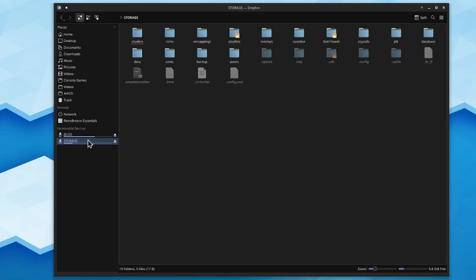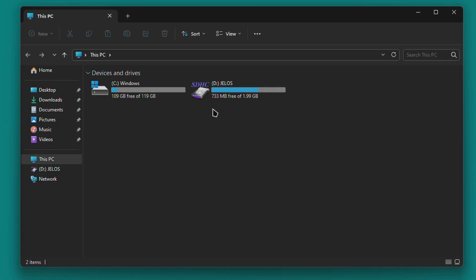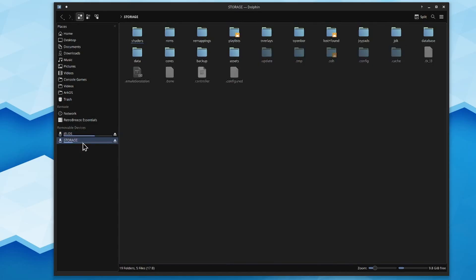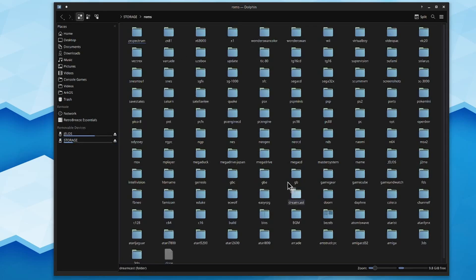If you only have one TFOS SD card, insert it into your PC. This card is typically split into two partitions: Jealous and Storage. If you have one single SD card and your PC is running Windows, I'm afraid I have a little bad news — I found I wasn't able to access the partition with the games in Windows File Explorer. Your only options are to use a Linux or Mac PC to get those ROMs off, or just lose them and build your own collection, which is probably the best thing to do anyway.